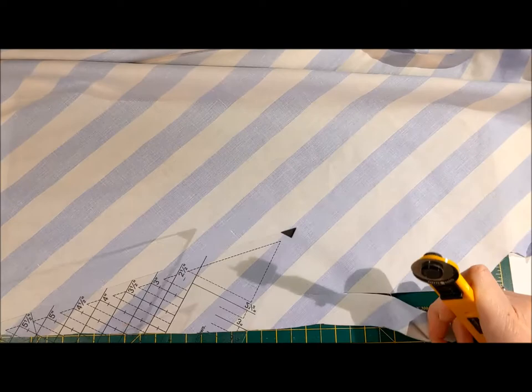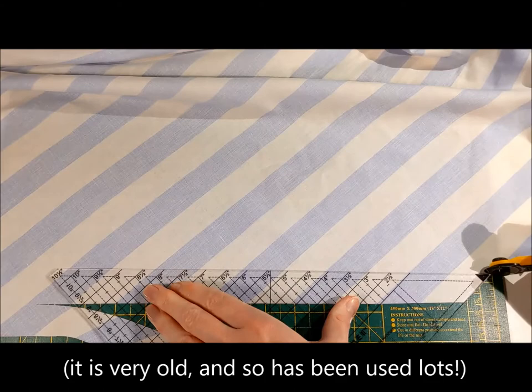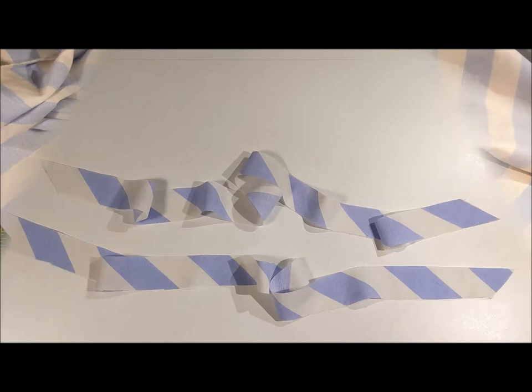I'm going to cut a couple of strips. The rotary cutter is a bit blunt. I have now cut my two strips and I want to join them together.